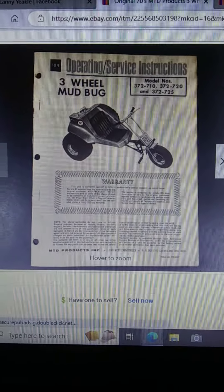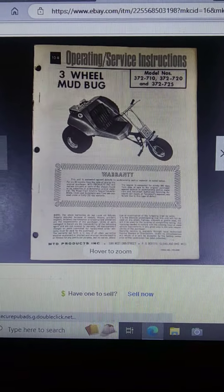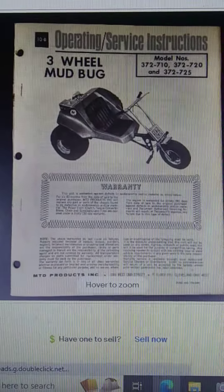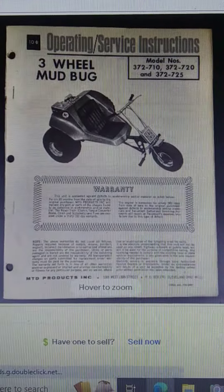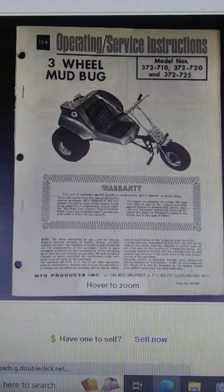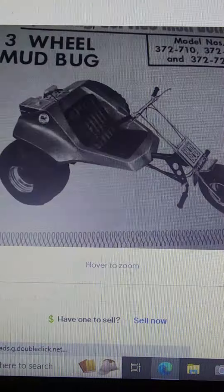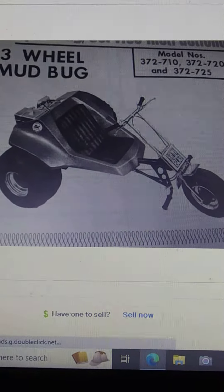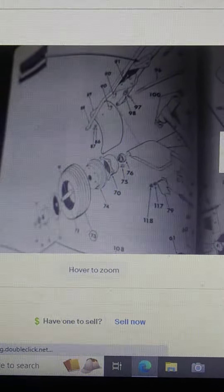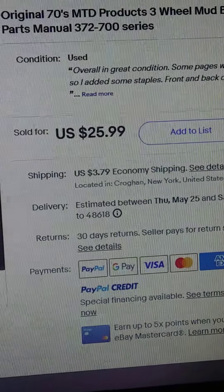Hi, everybody. I just wanted to show you people out there where to find things on eBay. I thought this was pretty cool to find an original manual mud bug. It's pretty cool to see. I'm going to show you some other things that I've done. You never know what you find on eBay.